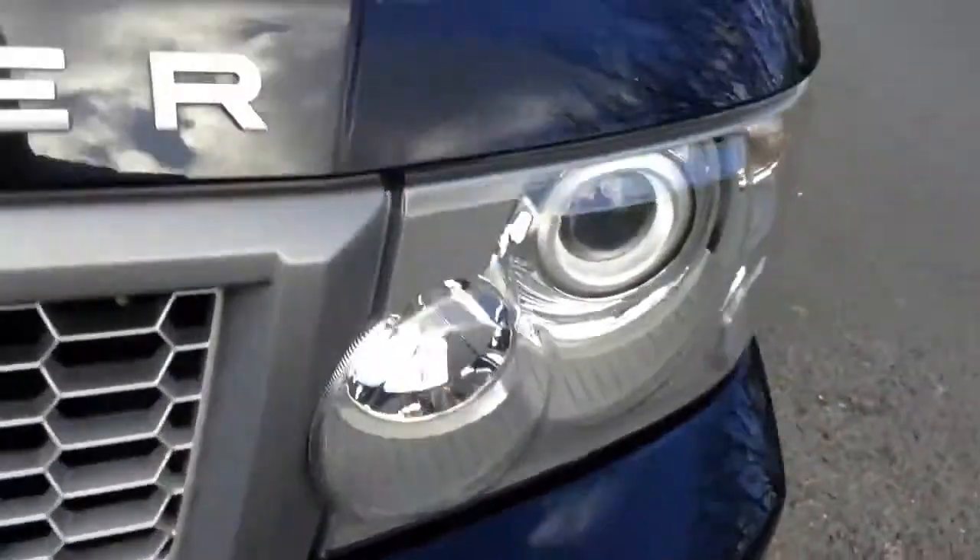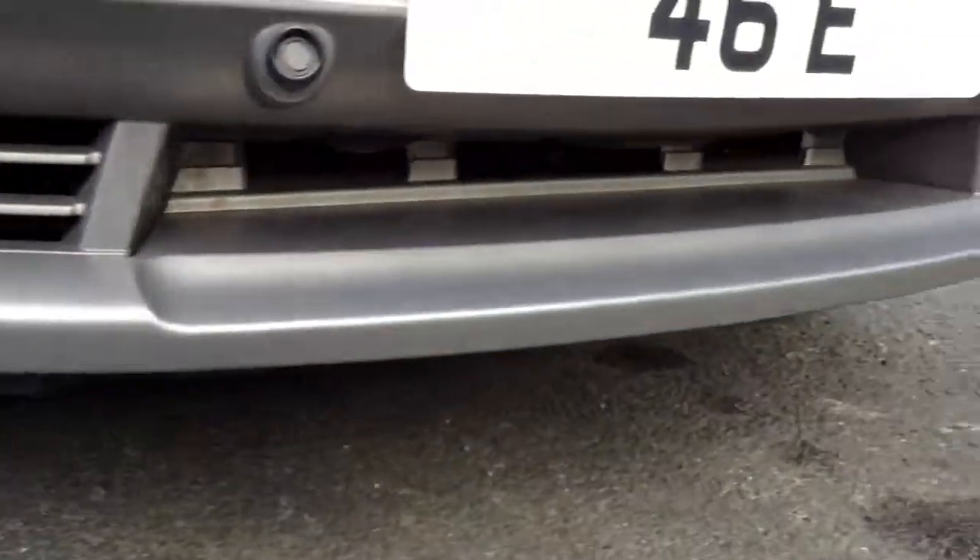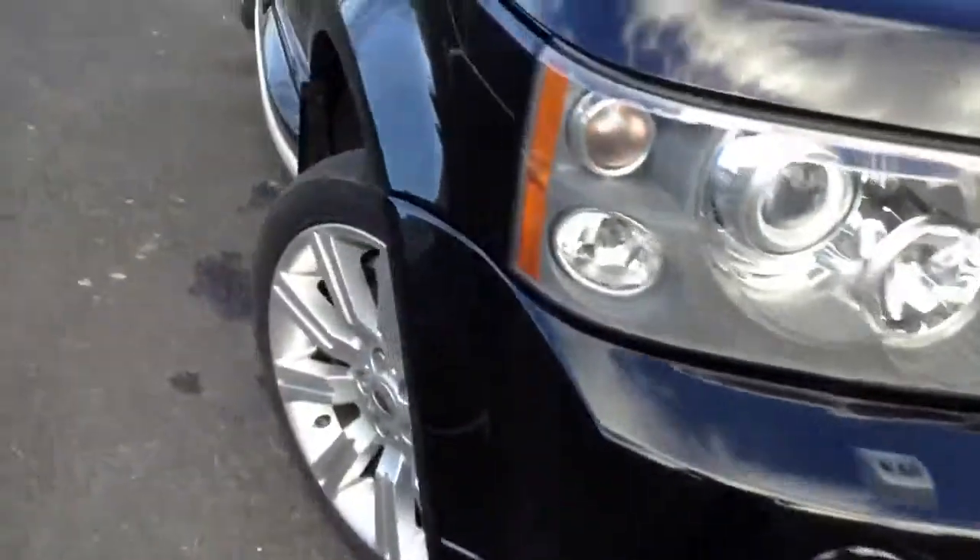Moving to the front of the vehicle, there are a couple of light scratches, a couple of stone chips, front parking sensors, headlight washers, and Xenons. Stone chips to the bonnet — again just your usual age-related marks. No signs of any damage at all to the front bumper, just a couple of stone chips here and there.